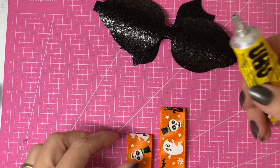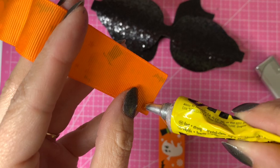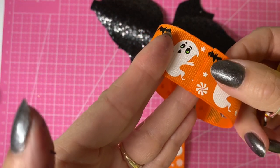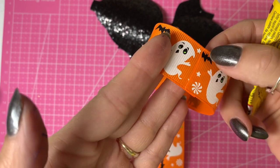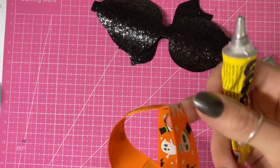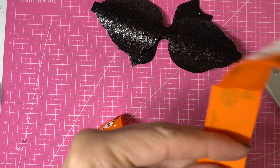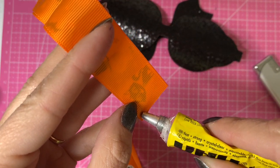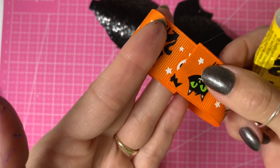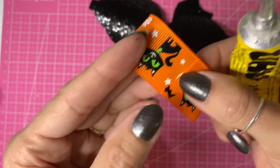Taking the glue, we're just going to pop a little bit along the edge and then overlap it by around half a centimeter to form a loop. I really like this ribbon — it's really cute with the cats on it, but you're not going to see too much of it once we get the center piece on. Hopefully we'll be able to see a little bit because it is pretty. I'm just doing the second piece now, overlapping that by around half a centimeter, so you've got two loops.